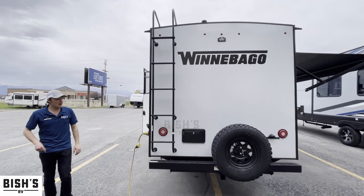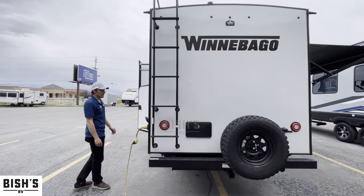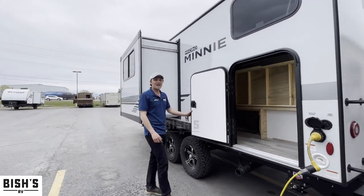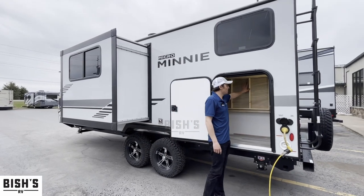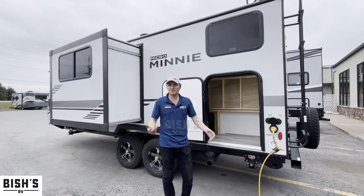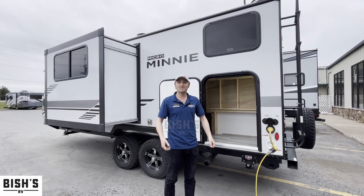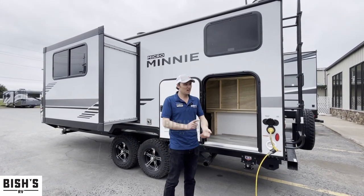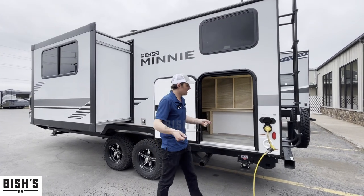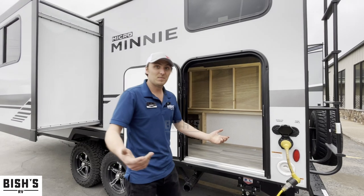Pre-wired for a backup camera, and of course hot and cold on the outdoor shower there. I like to call this little door 'pack and play' — basically you can set the bunk up like this in the back and load all of your camping gear in here. If you're like me, I've got totes of stuff I bring camping: a cooking box, a hunting box, a fishing box. You just take all those, throw them up in here — makes it super easy.